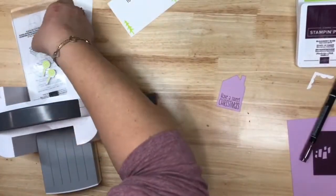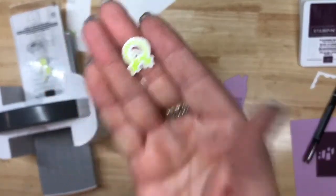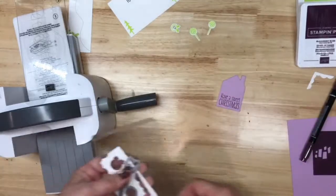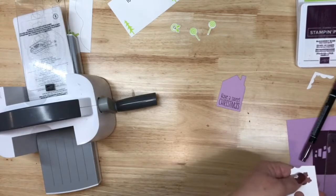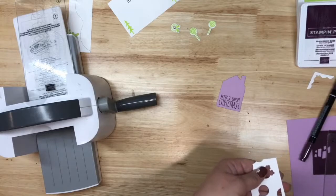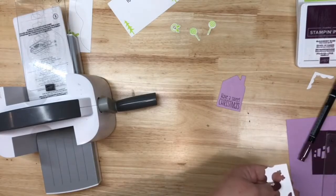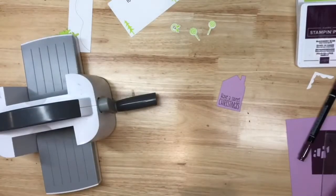Here's our little piece — oh my goodness, look at that! That definitely needs some Wink of Stella. And here are our little trees — all of our last pieces. I love how easy it is to cut this stuff out; it lines up so nicely. I'm putting my dies back together — we're going to need our paper trimmer for the fun fold.